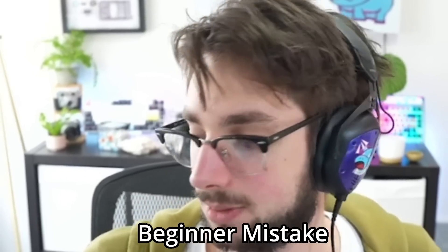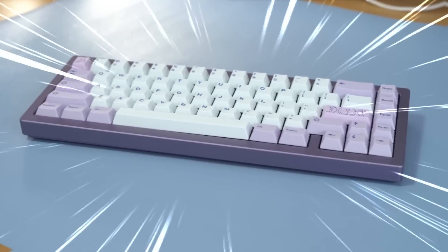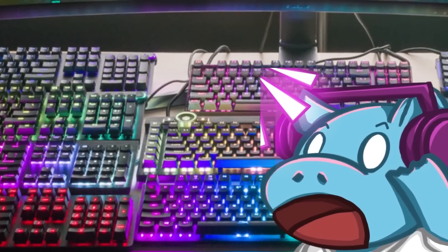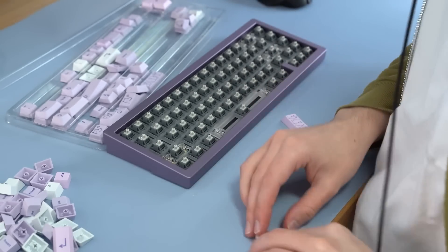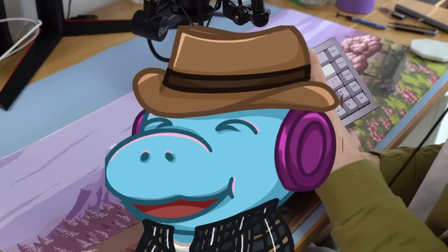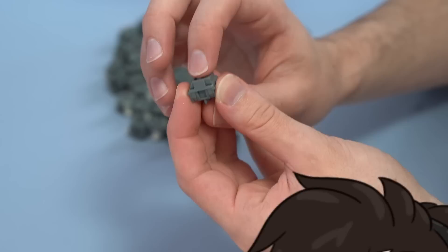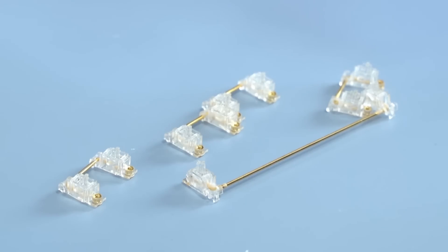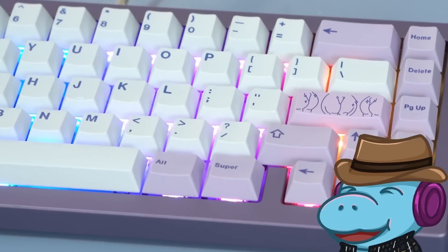Wait — I've already made the biggest beginner mistake that every keyboard beginner makes. So you bought a custom keyboard — here's how you should build it. Hey, I'm Hippio Tech, and I looked at over 40 keyboards last year, so I'm going to walk you through some of my keyboard building mistakes live.